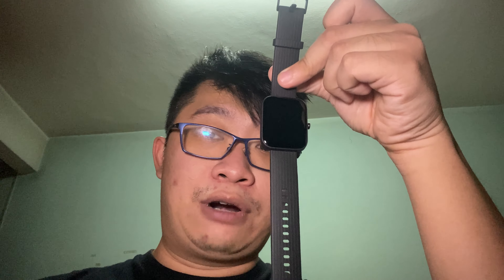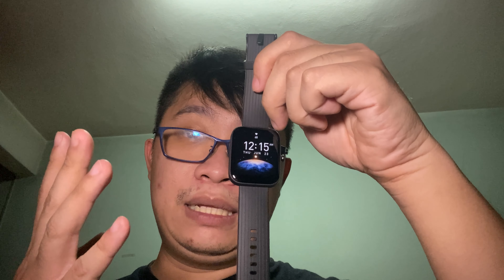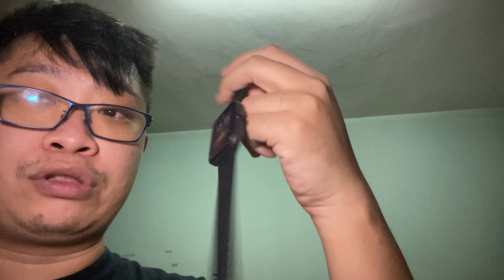I have done the setup on the Bip 3 Pro and downloaded the Zepp app. I'm not going to go through too much of the Zepp app for now — I'll leave that for the full review video so I can properly tell you what is what.